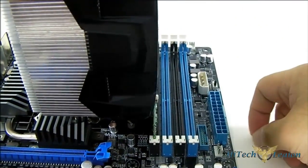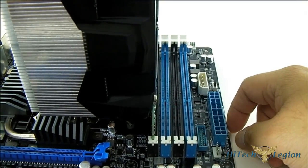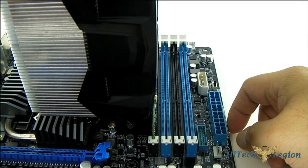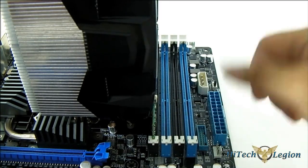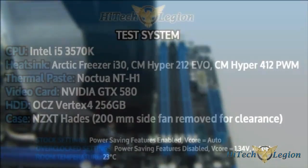We should proceed now with the rest of the review and benchmarks to see how well the Arctic Cooling i30 performs in stock and overclocked benchmarks. If you like the review, subscribe to our channel at youtube.com/htlreviews. We have daily updates. You can read the rest of the review at www.hightechlegion.com. Leave questions or comments below, and don't forget to like the video.